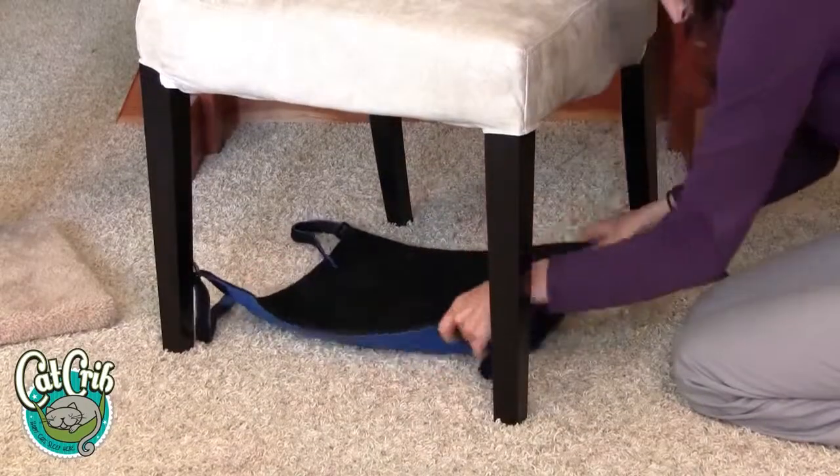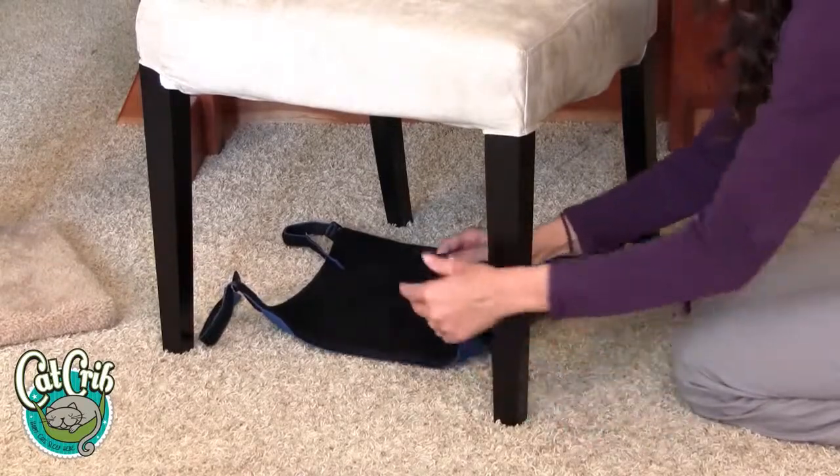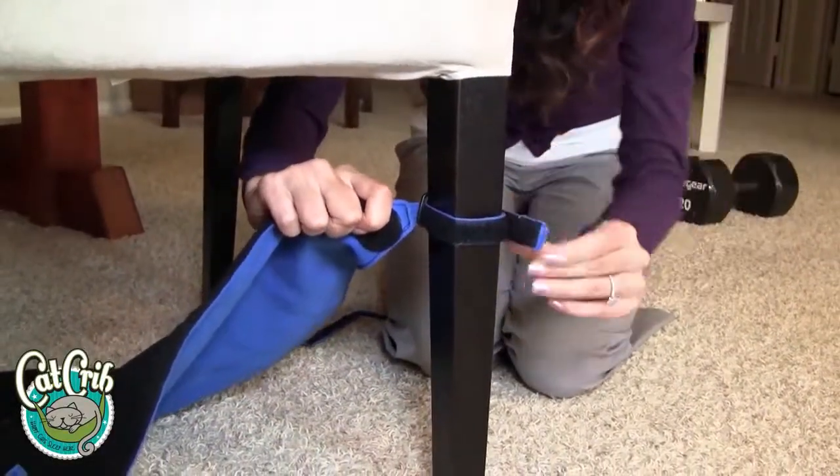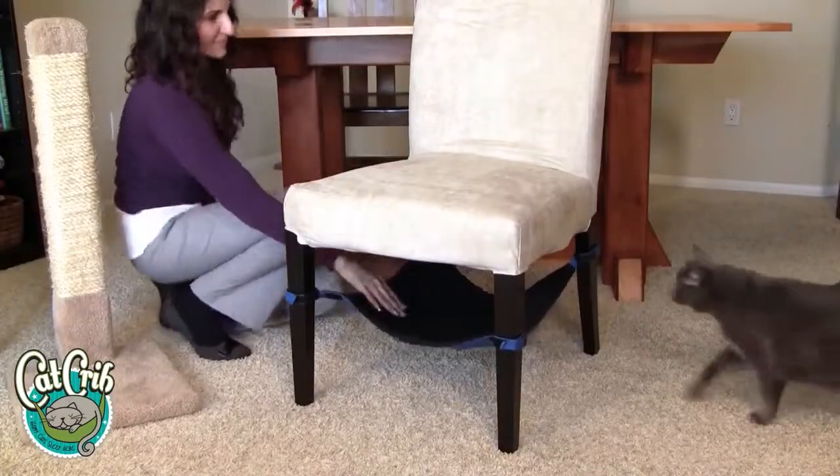First, place the Cat Crib in the center between the legs. Wrap the rubber section of the strap around the chair leg and secure it tightly. After all four straps are secure,